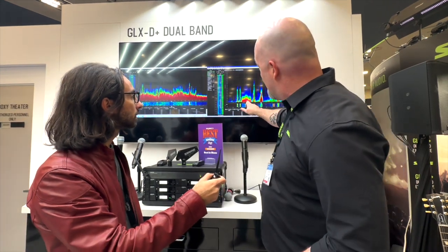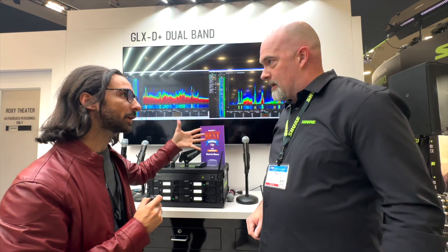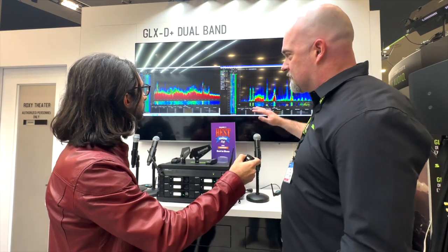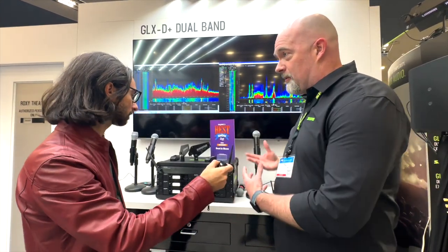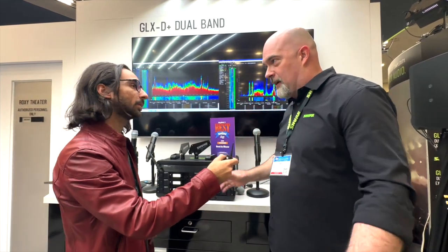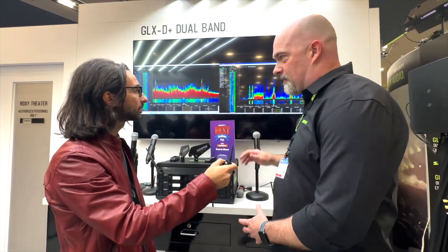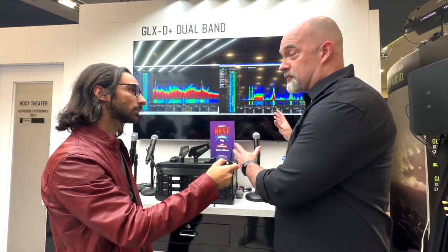So if we didn't have our stuff on, we'd just have this little bit right here. Other transmitters are using the 5 GHz or 5.8 — there's not a lot, as you can see. So there's tons of traffic on 2.4, very little traffic on 5.8, which is why we made the dual-band system. When we came out with the original GLXD, 2.4 wasn't as crowded, but now everybody's making 2.4 and Bluetooth, so it became a very crowded environment and we developed the dual-band system to give users the option.